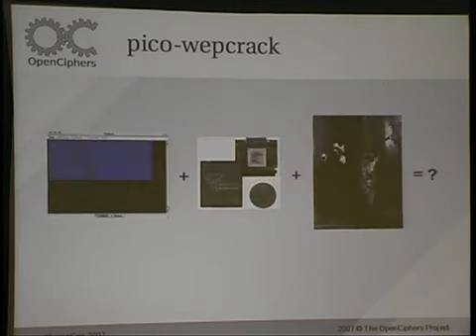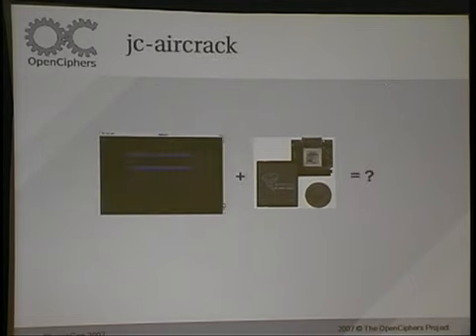Pico Webcrack is basically the JC Webcrack daemon plus Pico cards and some cool matrix effects — I'll be demoing in a little bit. Also a new release that Johnny just threw together is JC Aircrack with Pico support, so I'll be demoing that as well.